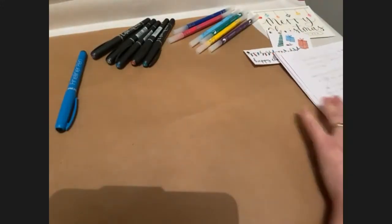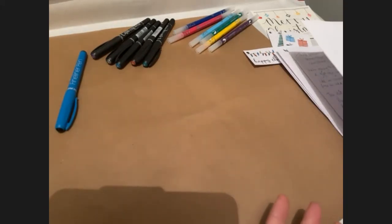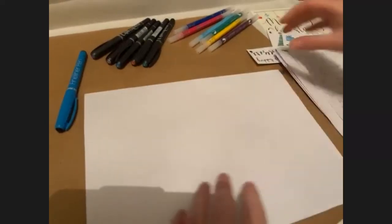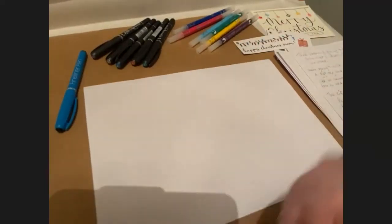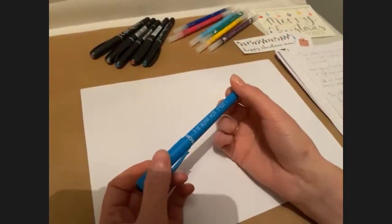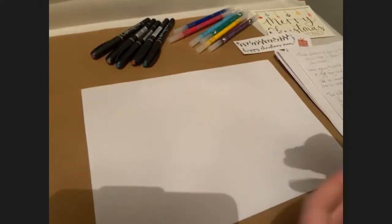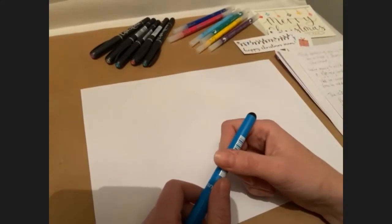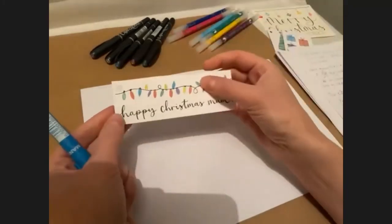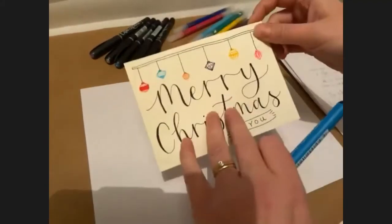I'm going to go through faux calligraphy tonight — we're not doing any drills as such. I'm under the impression that most people who've joined us have a bit of experience with calligraphy. Faux calligraphy means using a fine liner and filling in those downstrokes to give the effect of modern calligraphy. For example, this one I did here is faux — I did it with the fine liner and filled in those downstrokes. Same with the greetings card too. If you have brush pens you're comfortable with at home, please feel free to use them.